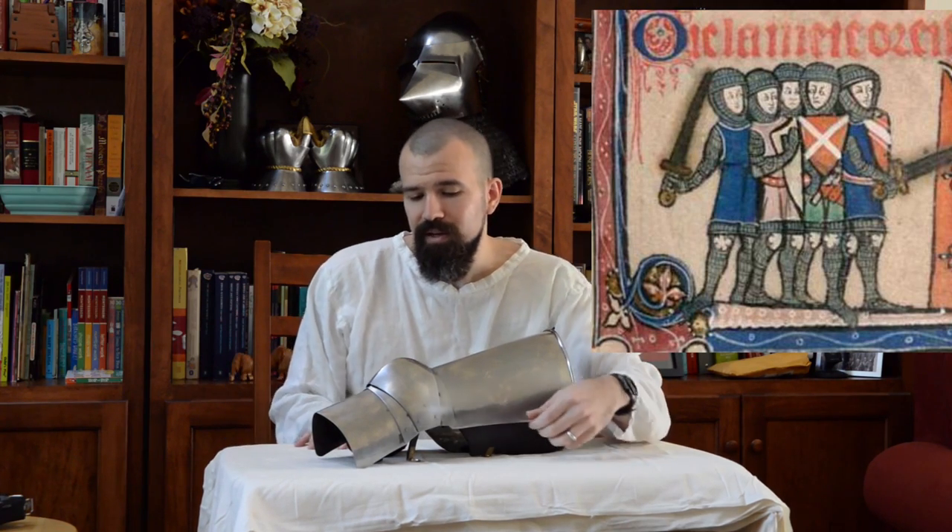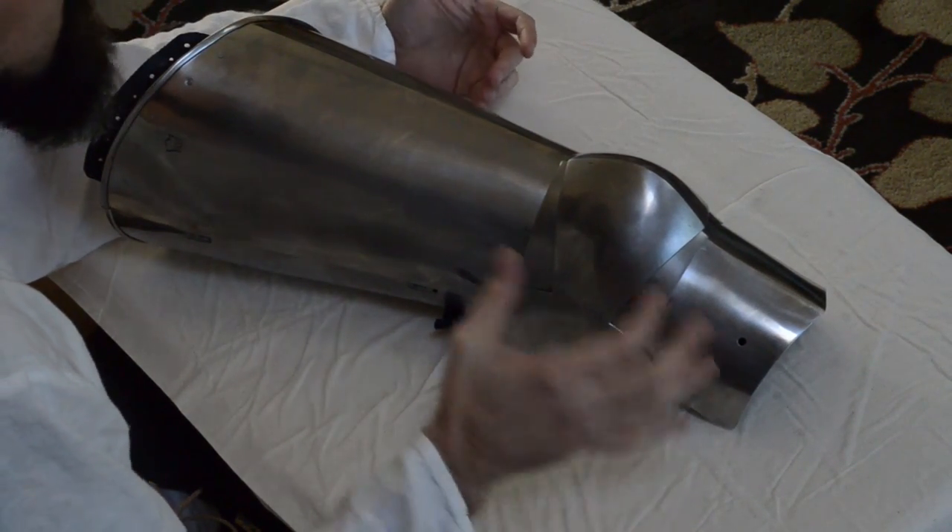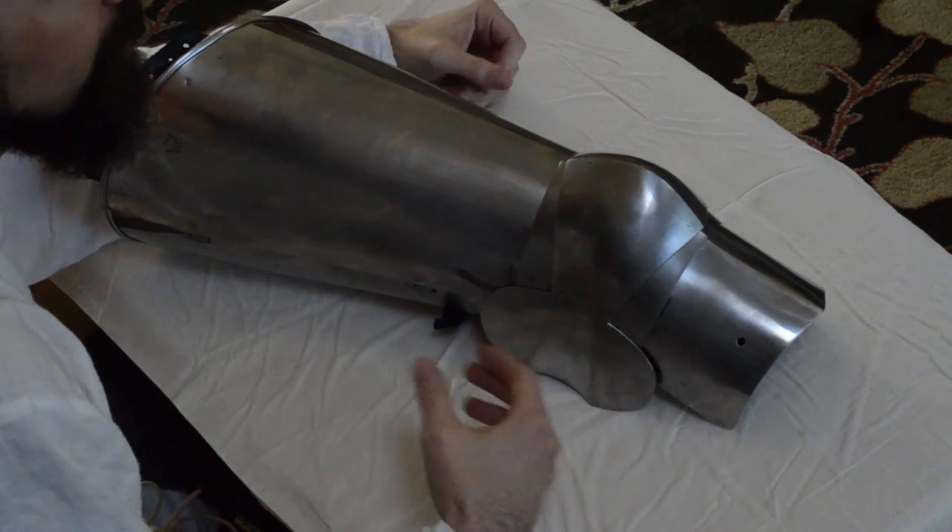One of the most common things you see early on is the addition of a floating knee cop — just the knee plate itself with its own straps, not attached to any other component, strapped directly over the knee on a pair of mail chausses. Then we start to see the other components of the leg harness show up in a configuration called a floating leg harness, where they're not articulated together but all the components are present. Ultimately by about the mid-14th century we start to see the fully articulated leg harness, where all the components are permanently assembled to each other.